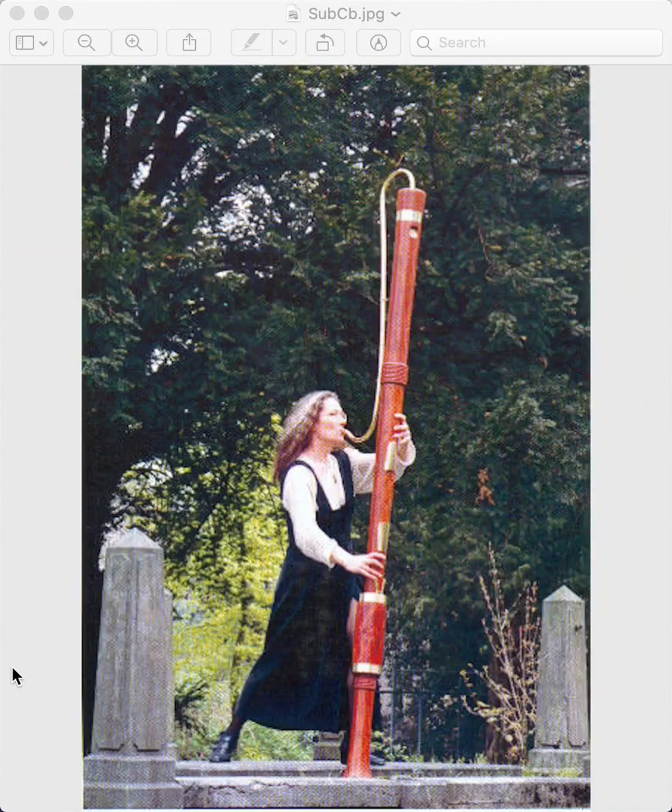Now, I'm going to cut the video short here, I'm afraid. But, as I promised, here is the picture of the biggest recorder that exists. And it's called a subcontrabass recorder. Ready? Whoa! It's huge! Hope you enjoyed that. Bye!